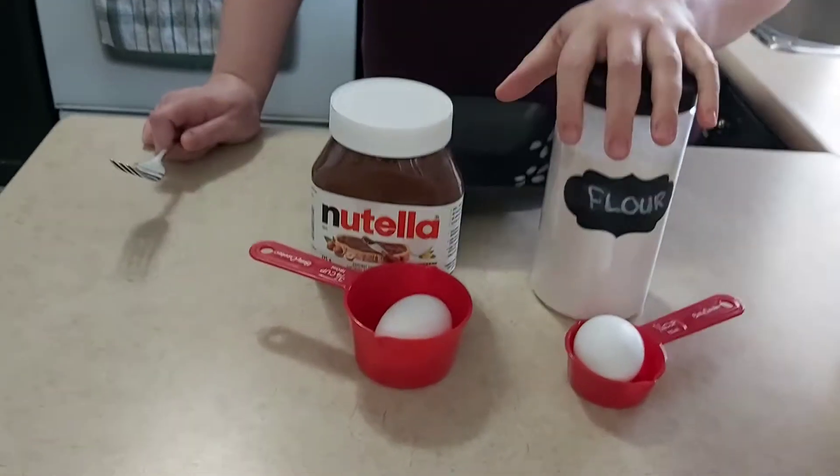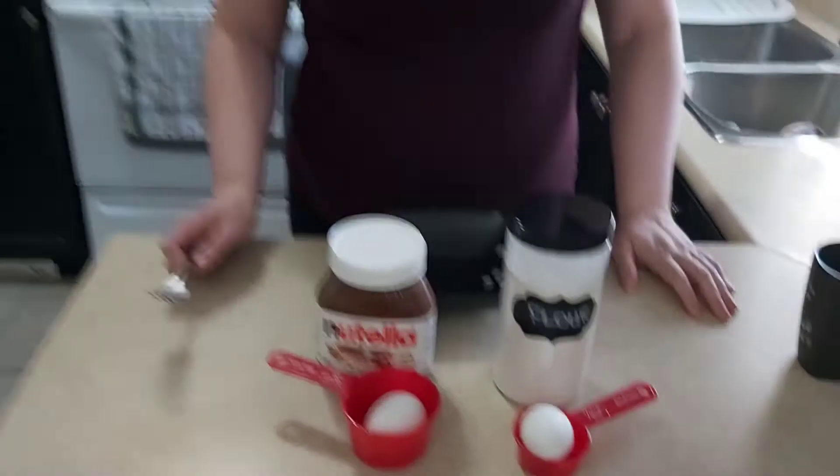Hey guys, it's your girl Crystal here. So today we're going to make Nutella cake in a mug. We've seen a few people do that, so we're going to try it out, see if it actually works.